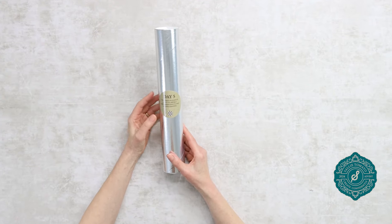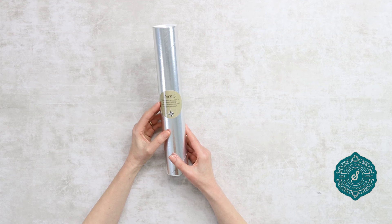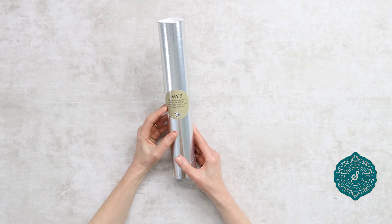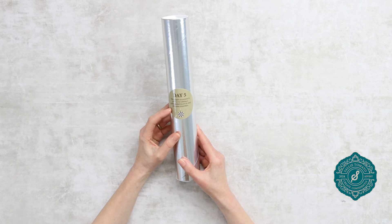Day five! This elegant accessory is perfect for adding a sophisticated touch to your everyday essentials. I wonder what that can be.